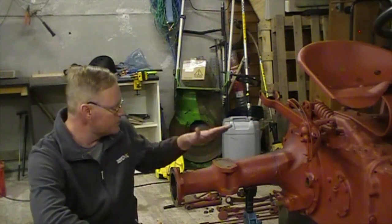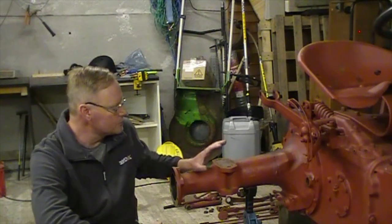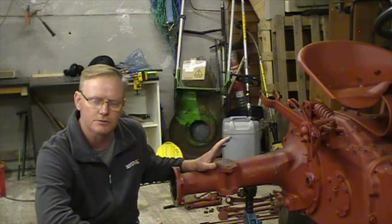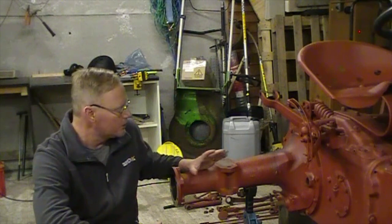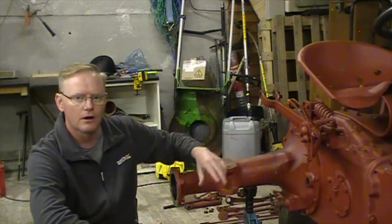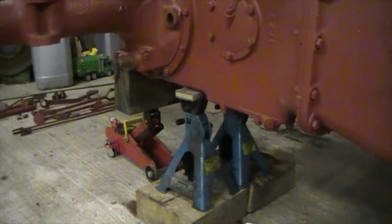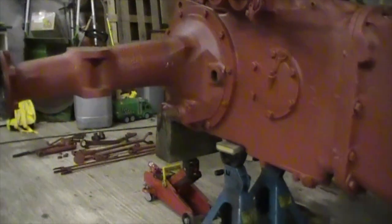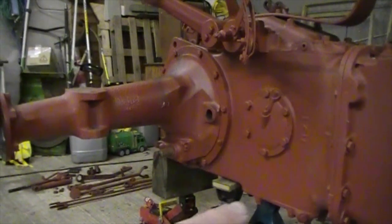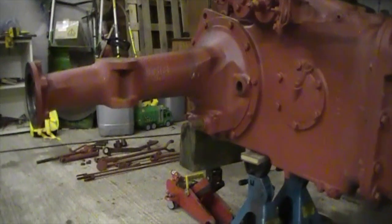So we're going to start today with removing the trumpet housings — that's probably about as far as we'll get today, at least to take them off and inspect them. That'll also give us the opportunity to inspect the crown gear. I'm not expecting any major problems with the crown gear, but it's not going to hurt whilst we've come this far. It'll allow us the opportunity to clean out the bottom of this back end. We've moved the axle stands to underneath the tractor transmission housing, freeing up the trumpet housings so they can come off. We're now loosening these bolts all around the perimeter.